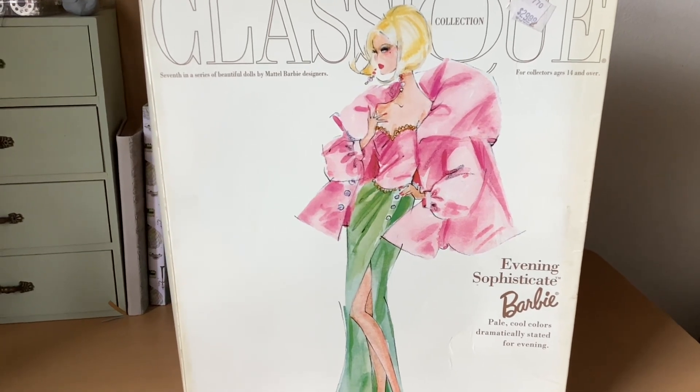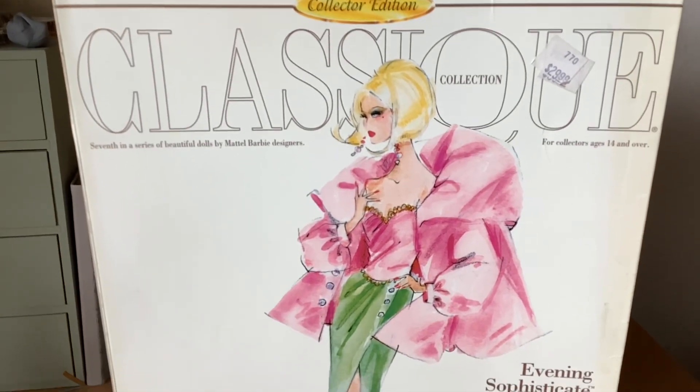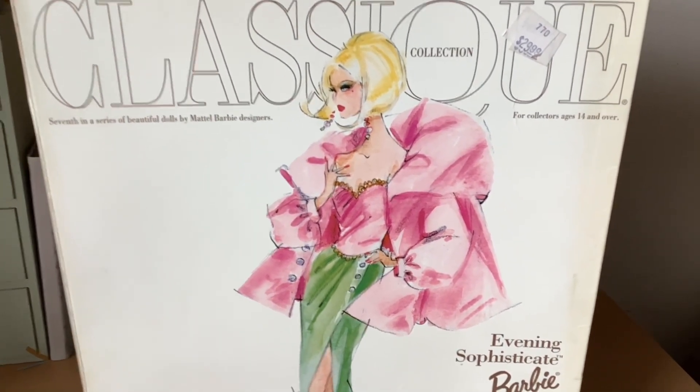It says pale cool colors dramatically stated for evening. So this illustration on the front of the box is fabulous.